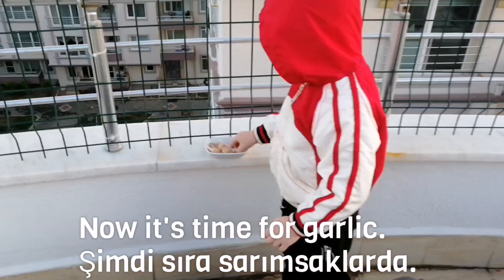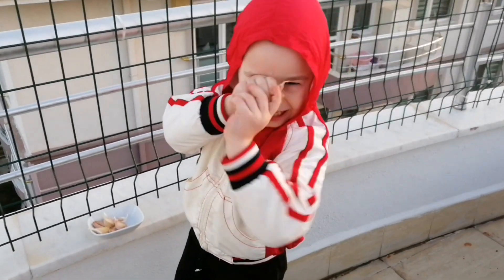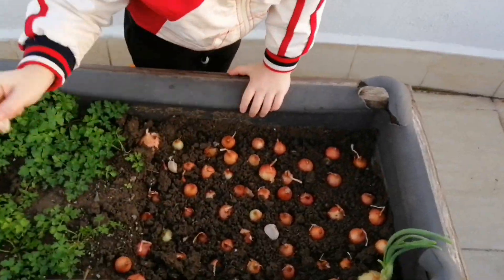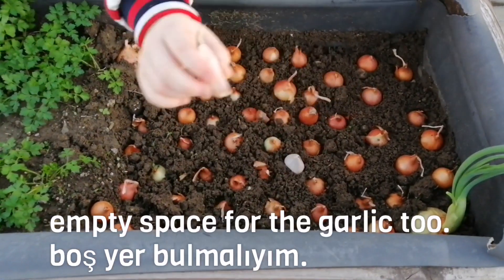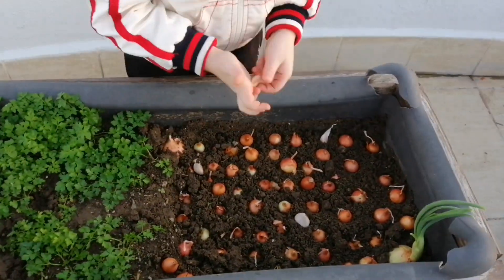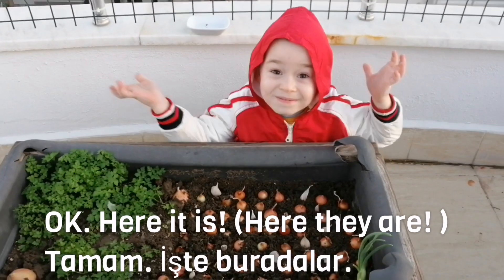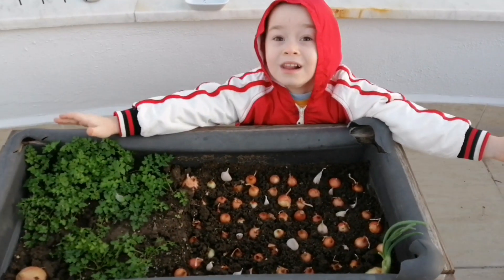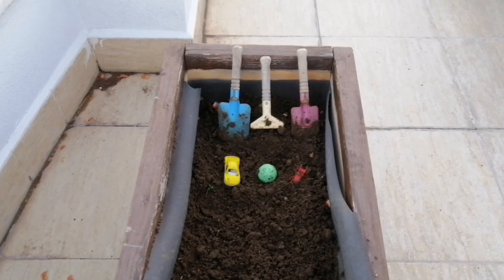Now, it's time for garlic. Here it is. Now, I must find some spots for the garlic too. Okay, here it is. Cool.